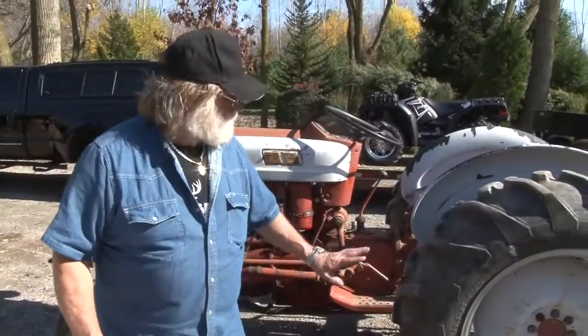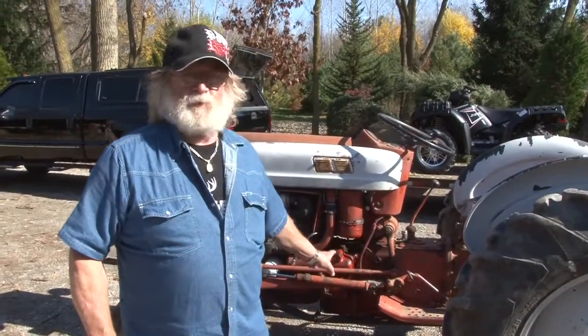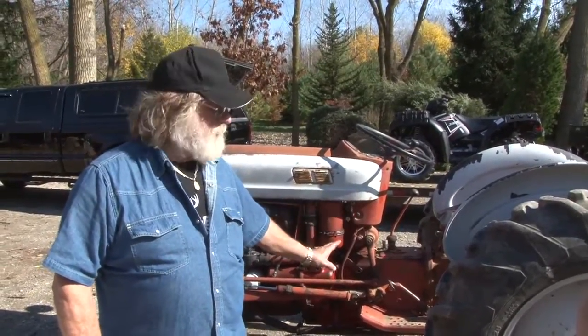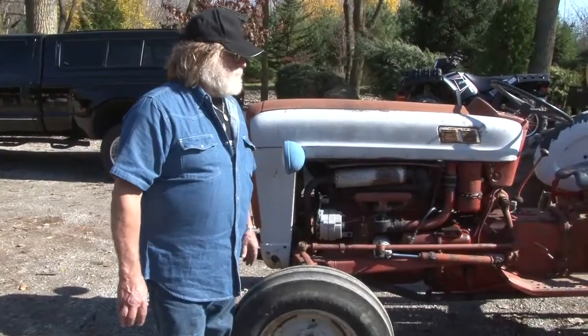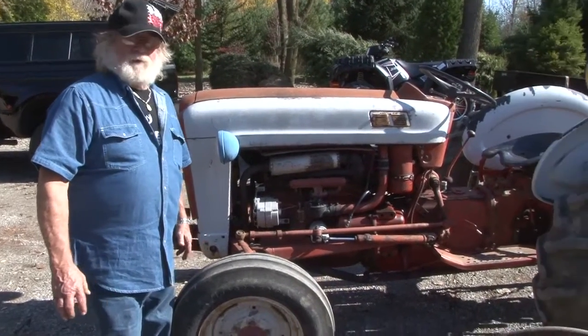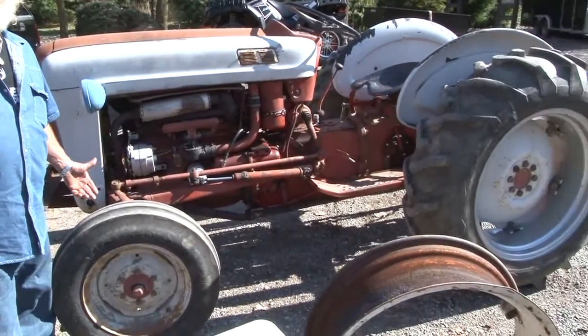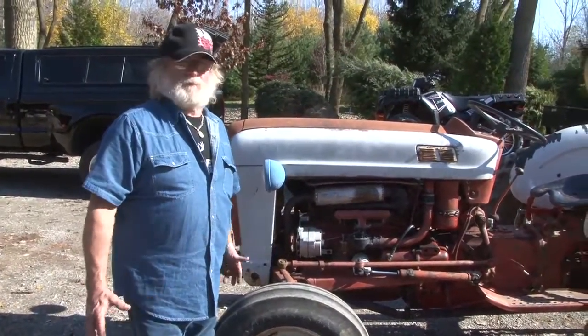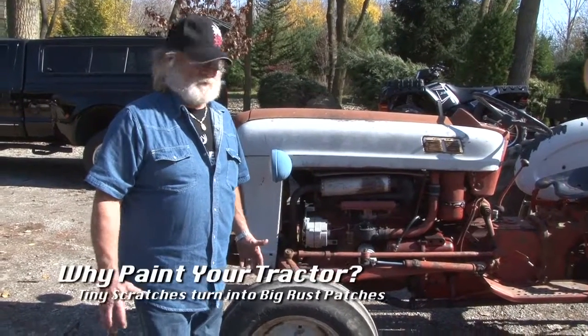We're just going to make this one really look good because we're taking this thing in the woods. As soon as we get it painted and that paint dries, we're taking this thing back in the woods because this is what we do with this tractor. We want this tractor to be — if you have neighbors that look at your tractors, you just kind of want to have your neighbors think you've got a cool looking tractor.